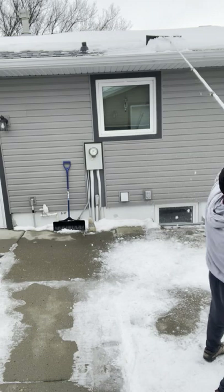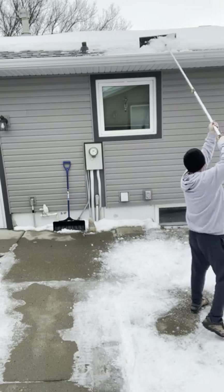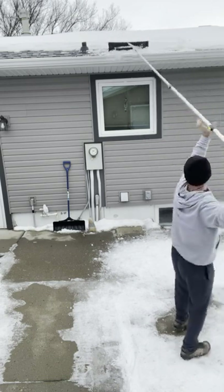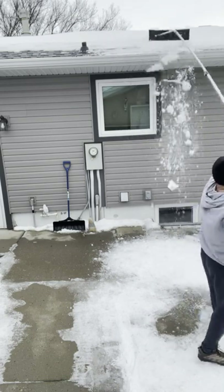What you're seeing is I'm using a telescoping roof rake here to remove the snow. This way I can stay safely on the ground and prevent a fall. Look for a link for roof rakes in the video description.